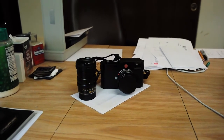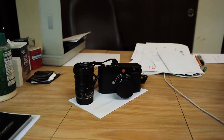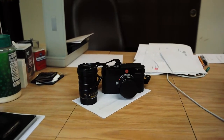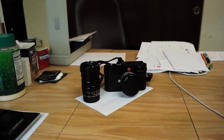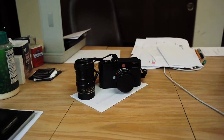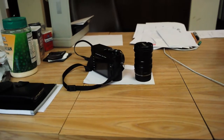Also — I still can't tell my left and right apart — on the left it's the Tri-Elmar 28-35-50 lens that arrived today. I'm going to put that on the camera and take it out to do some shooting in a moment, but first here's the rear view.